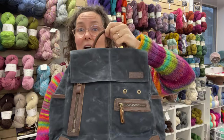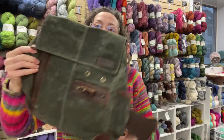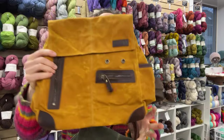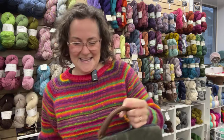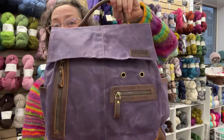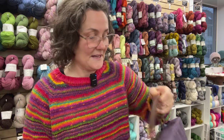We've got them in this beautiful slate gray. We've got everybody's favorite, olive. We have mustard, red, and purple. I've actually filled the purple one up a little bit with some stuff in it that's mine.